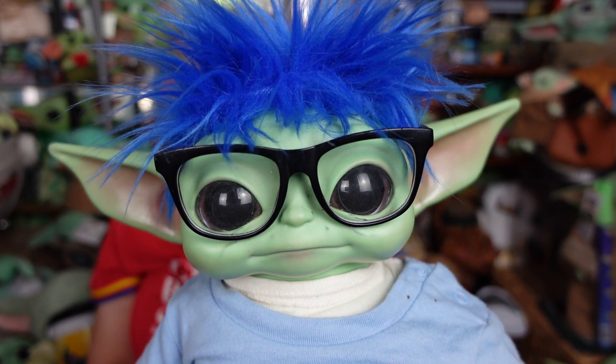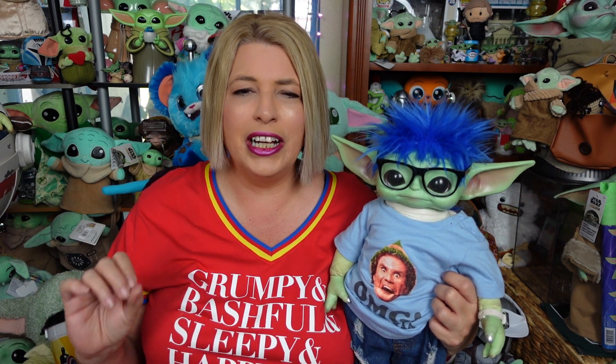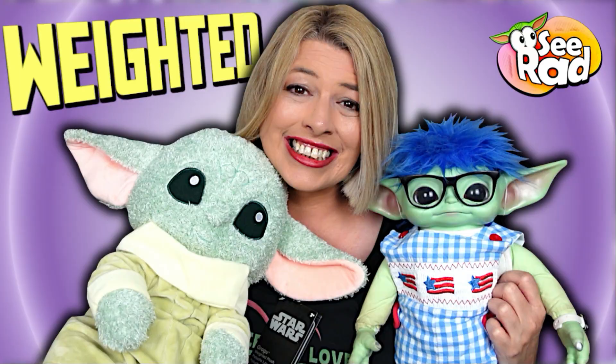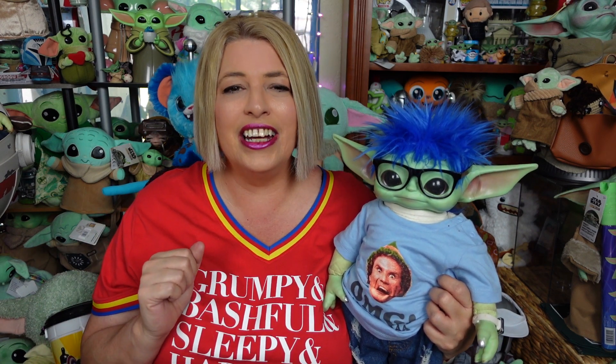Hi everybody! Well hello hello hello everyone! Welcome — we hope everyone's doing totally rad today. First Monday in July, ShopDisney dropped a bunch of new items. Included in that was the weighted plush and the Disney baby plush that I already reviewed from the Disney parks. Both were put on the ShopDisney website, so if you missed my update about that, they're on there now — go grab them before they're gone.